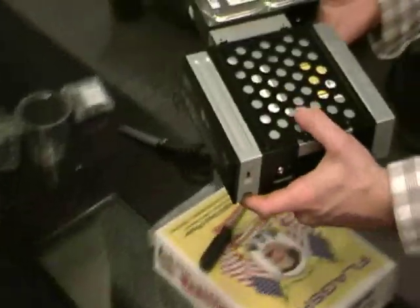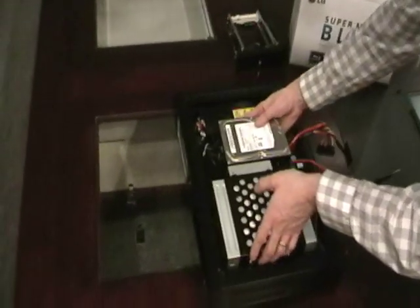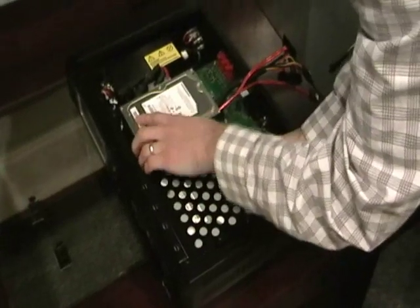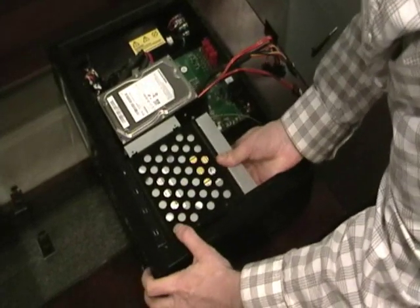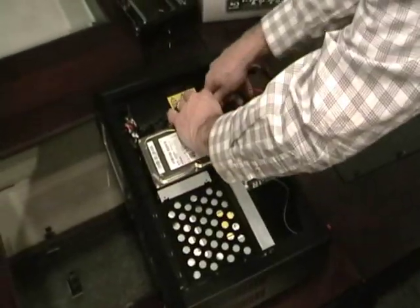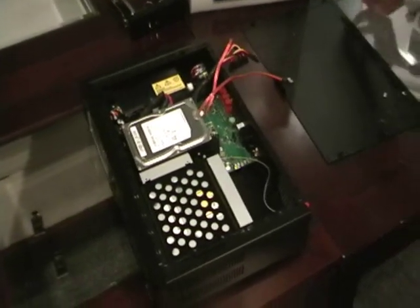Now that these two are attached, just slide it right in here. You can start attaching some of the Blu-ray screws back into the side of it.